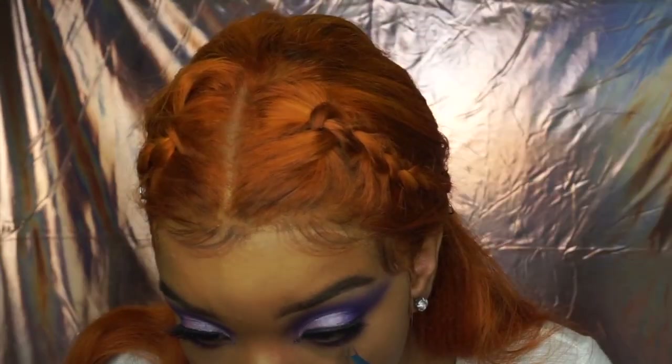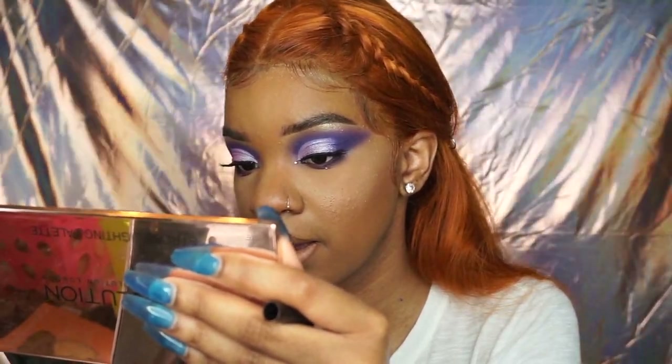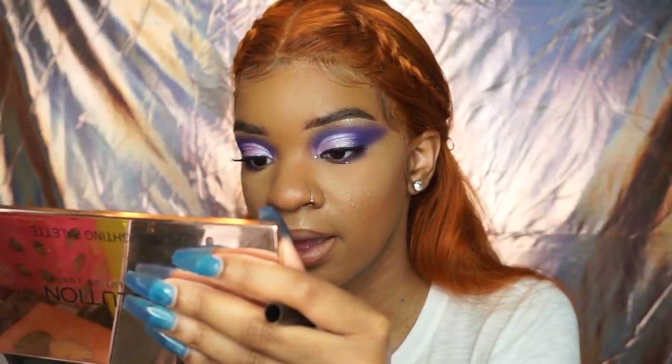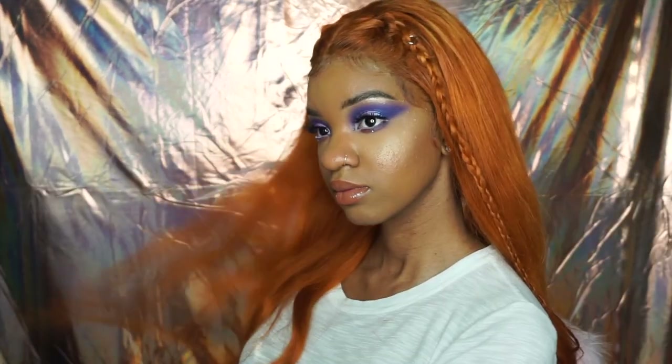I got these diamonds from Michael's. If you follow me, you know that last summer I used to put them on my lower lash line, but I've been loving them in my inner corner as well. This is the completed look — I hope you guys enjoyed it. Thank you so much for watching, please like, comment, share, and subscribe, and I'll see you guys in my next video. Bye!